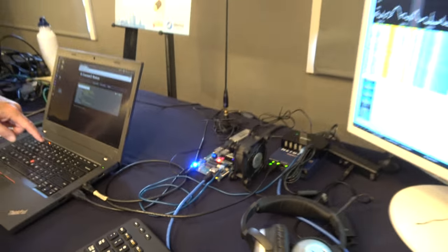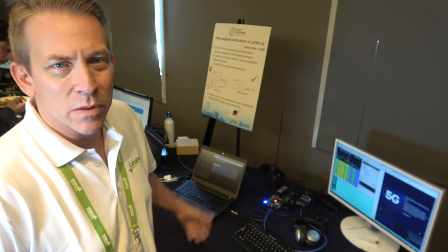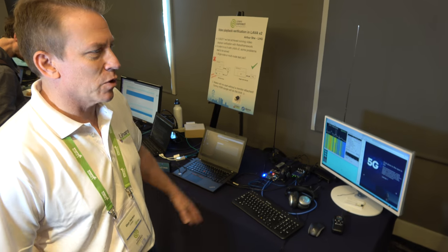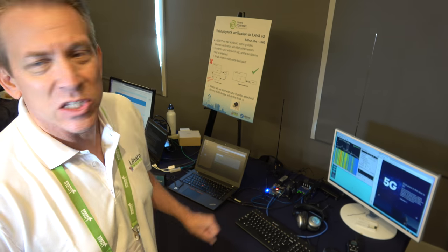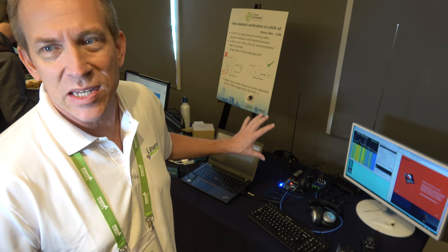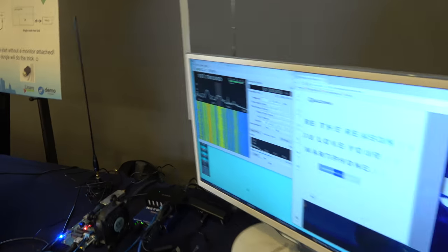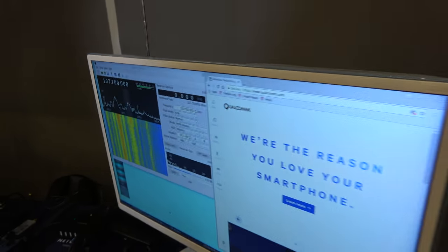Here we have a Dragon Board 820. Hi, I'm Don Harvin. I work for Linaro. That's the Dragon Board 820, soon to be released from Qualcomm. What we've got is basically an open source amalgamation, all based on Debian. Debian is the operating system on it.